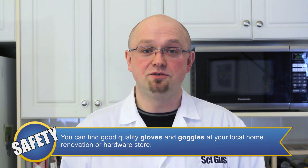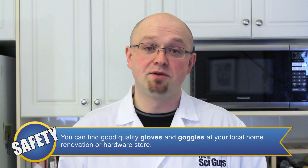The equipment you're going to need for this episode includes a microwave, soap — specifically ivory brand — and a paper towel or microwave-safe plate. The safety equipment we recommend for this experiment includes gloves, goggles, and an apron or lab coat.